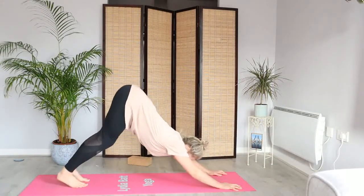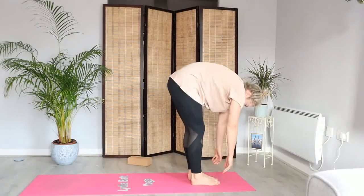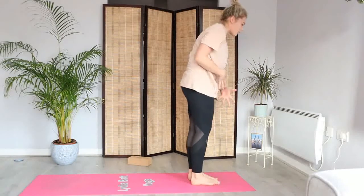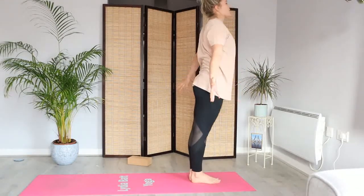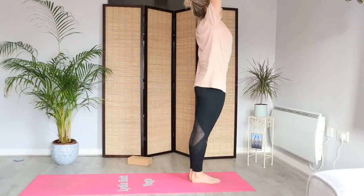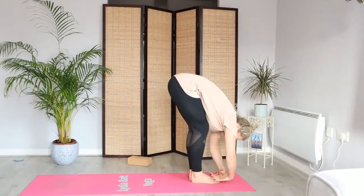Step, pop or jump, feet to hands, and shake out the shoulders. Let's roll up through the spine. Today's going to be a little bit more energizing than what we've done the past few days. Inhale as we reach the arms up, always flowing with your own breath — move in the way you feel.